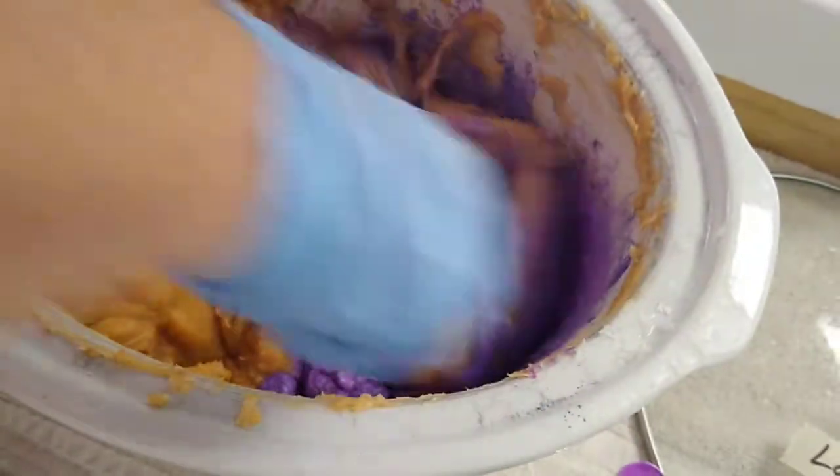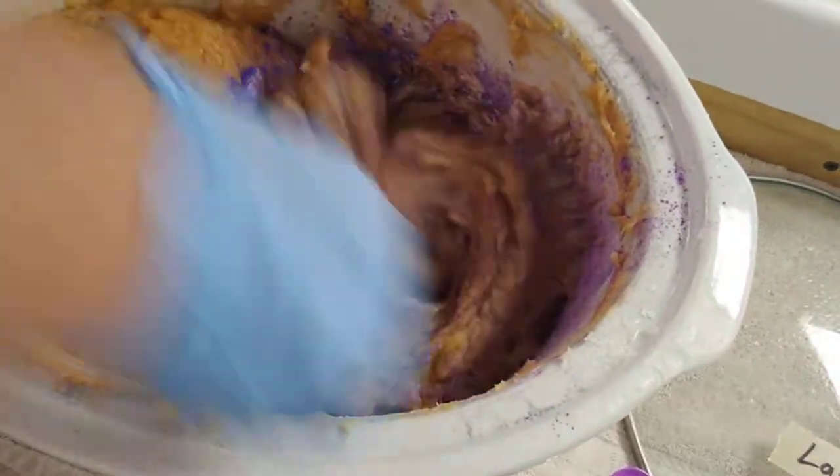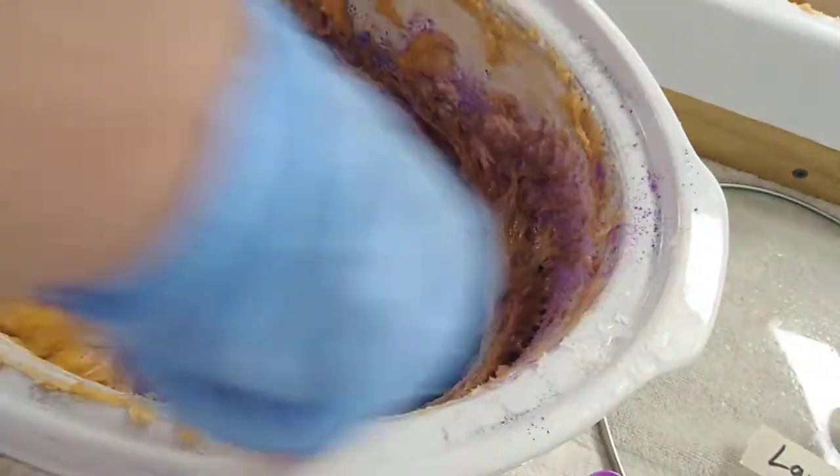We are at Third Baptist Church making soap in a soap demonstration.